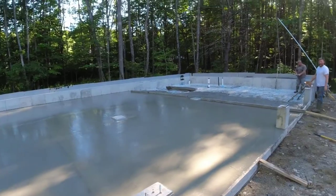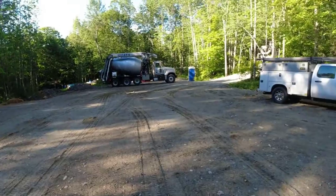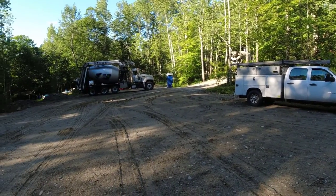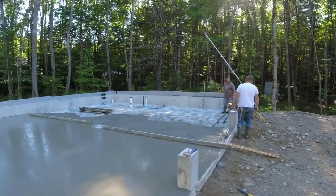All right, two trucks down. That figures right around 11 yards, but we're hoping the 10-and-a-half coming is going to finish it. We'll have to just order the balance — about a 20-minute ride, so it's not too far away today.